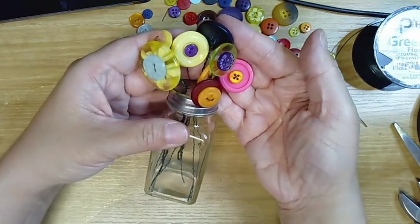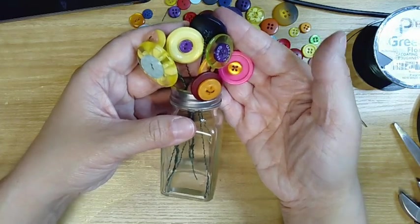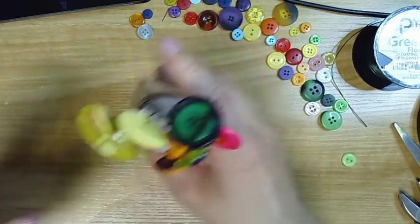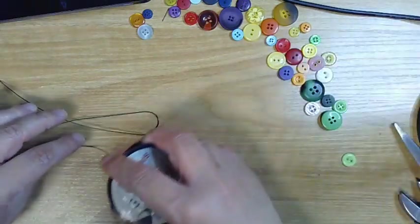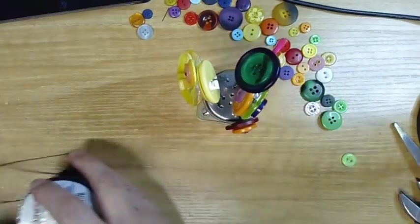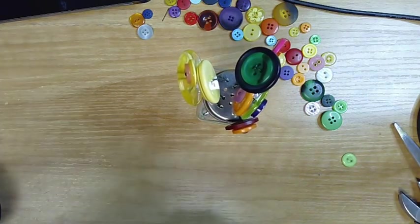I think that looks pretty good. I'm going to put that on my counter with all my other library crafts. Thanks for joining me and I hope you have fun with this one. If you have any questions feel free to email me at the library, and we'll be back next March with another craft. Bye!